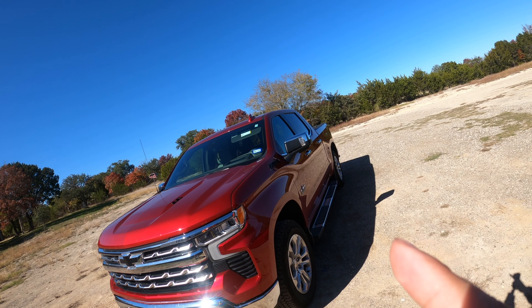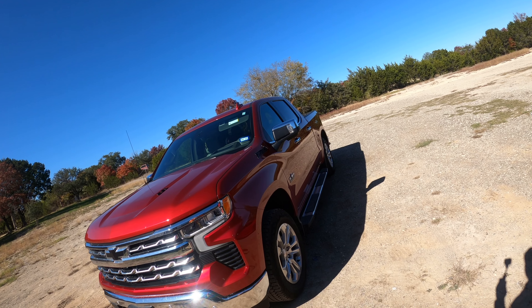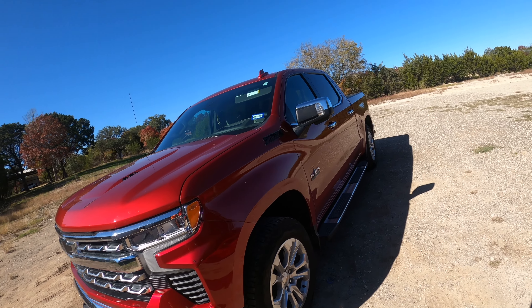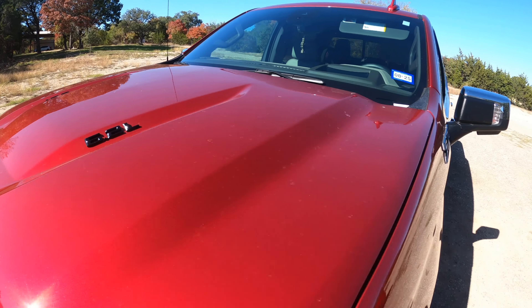We're going to be sticking them on there and see how it looks. This is the specific truck we're going to be putting those parts on — big bad 6.2, let's get it.